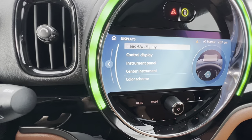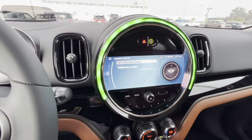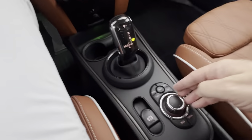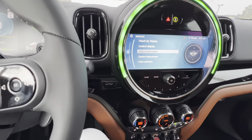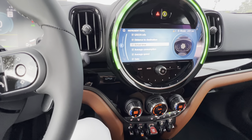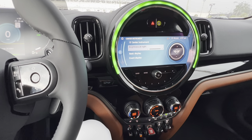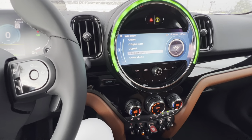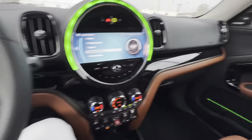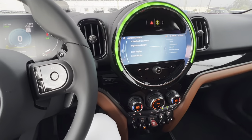Control display is this display here — I've got it on full brightness at night, which you definitely want. Instrument panel: you want to have all these items checked, which I've done for you, so everything will appear. Center instrument is this here — again, full brightness on the display. The basic display you want set for ambient lighting so you can see the colors throughout your Mini displayed right there — that's the best feature.